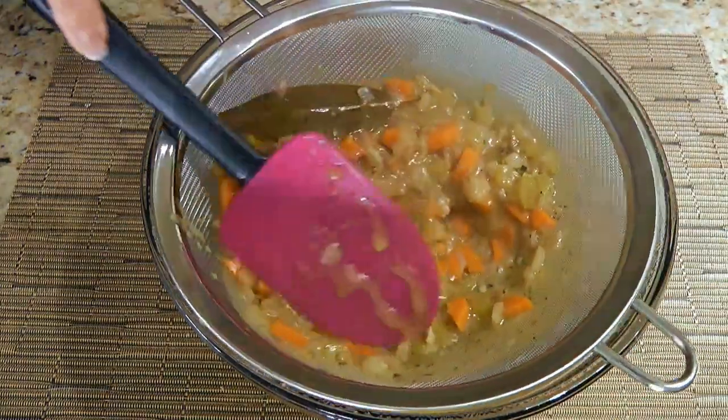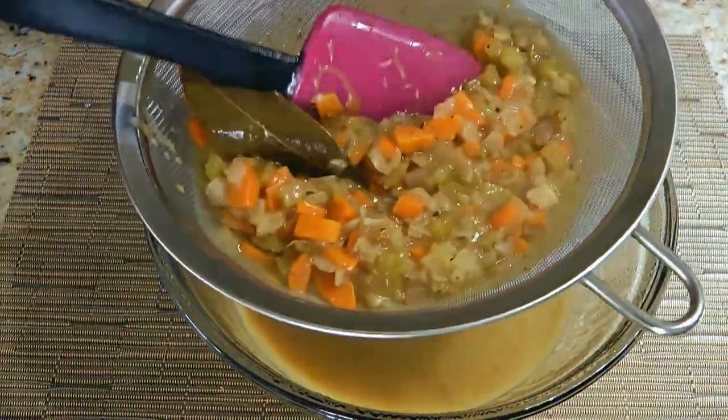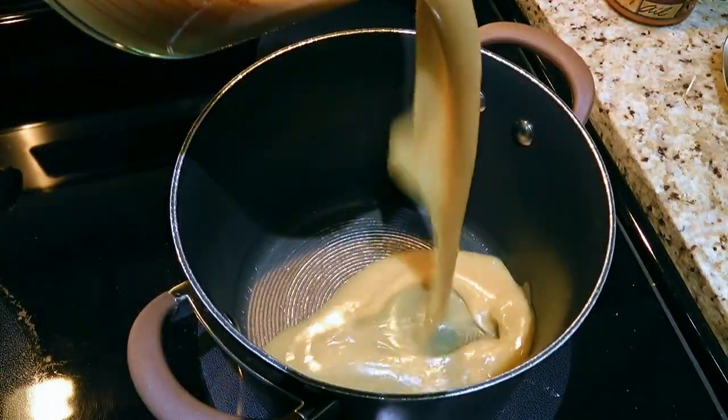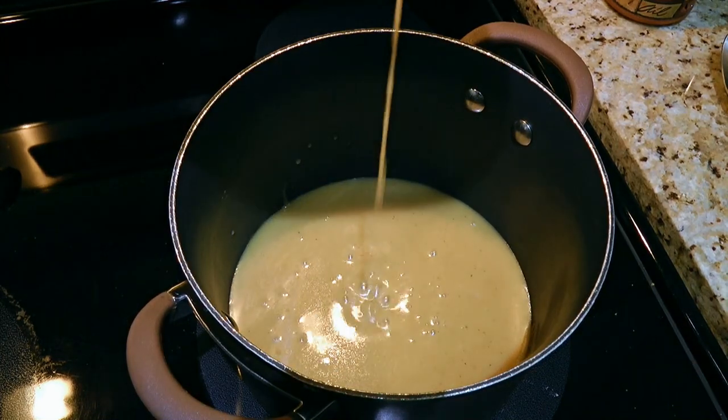We'll squeeze out the ingredients to extract as much liquid and flavor as possible, and whatever is left in the sieve, we'll discard it. We'll pour the sauce back in the pot and keep it warm or save it for another recipe.